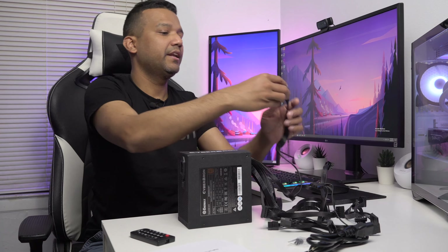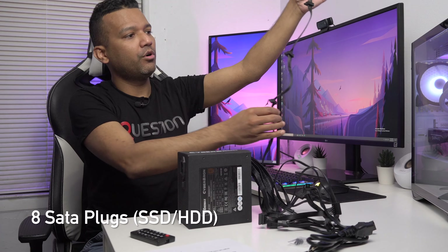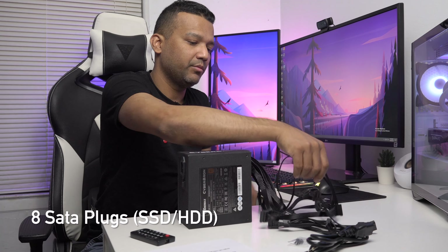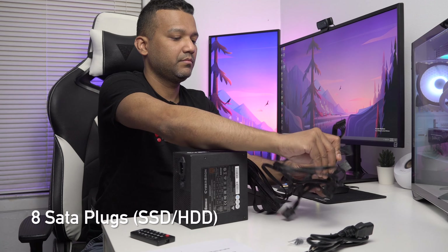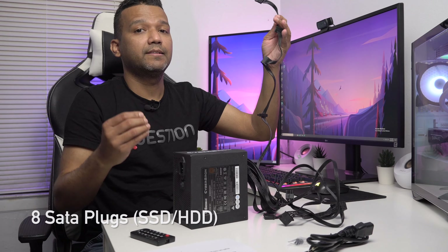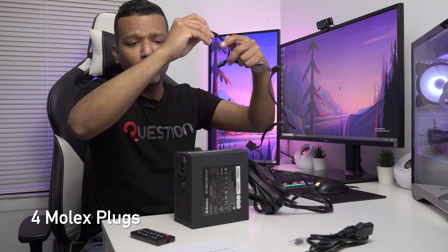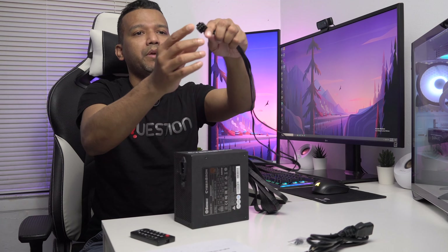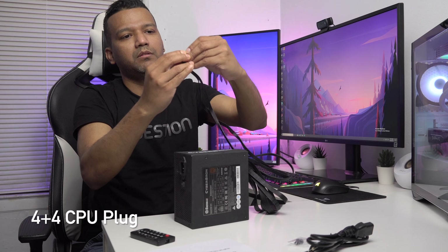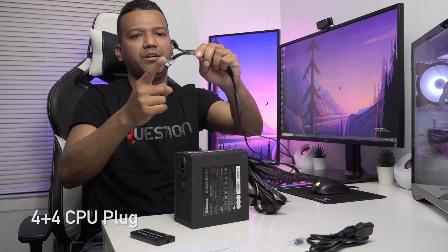We have eight SATA plugs total — four on one cable and four on another. There are also four Molex plugs and one FDD connector, though no one uses that anymore. Finally, there's one 8-pin CPU power plug, which splits into two 4-pin connectors.